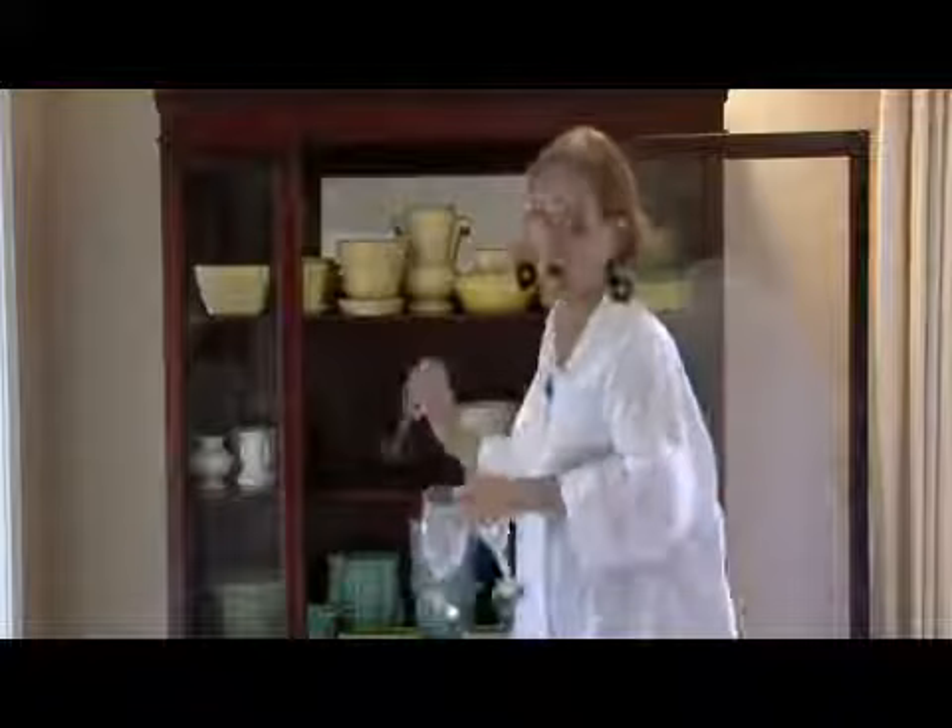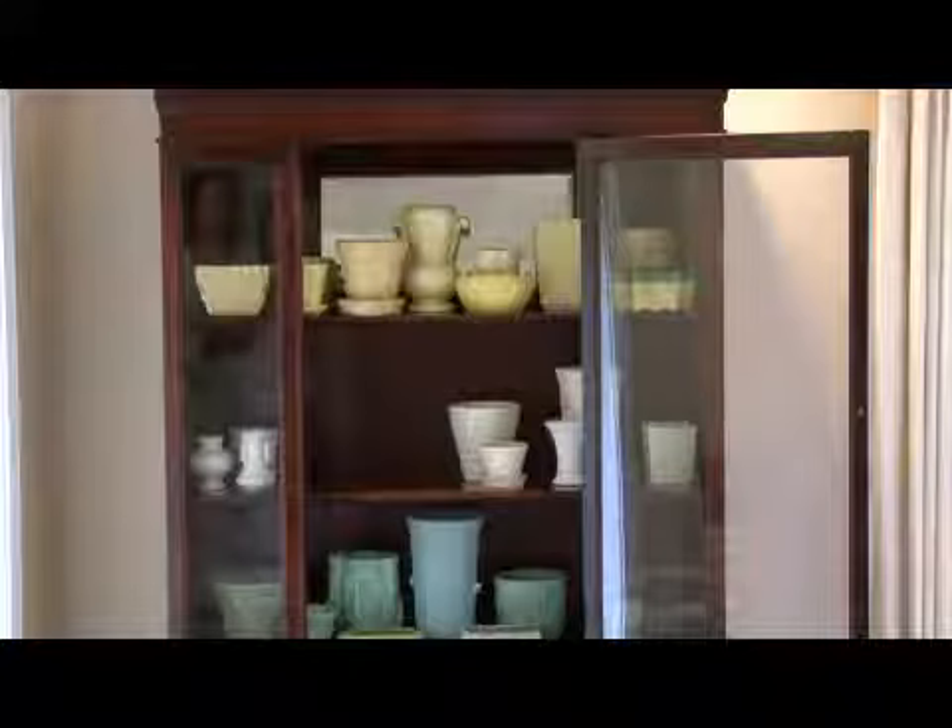What I like to do with my china cabinets, or the ones that have glass, is I like to put solid colors, interesting pieces, bigger pieces in it to create interest and to give color.